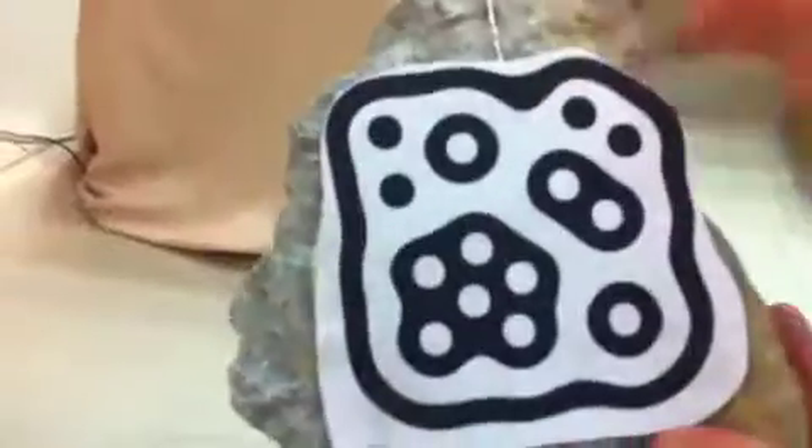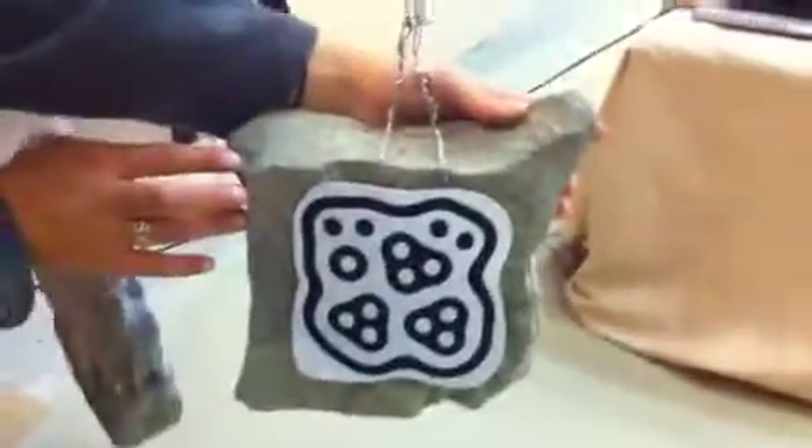So how are you guys sensing the motion of the rocks? With the webcam of the Mac. And I notice you've got some fiducial markers on here. Yeah, so we track each fiducial marker, and based on the fiducial markers' positions we can adjust the frequency accordingly.